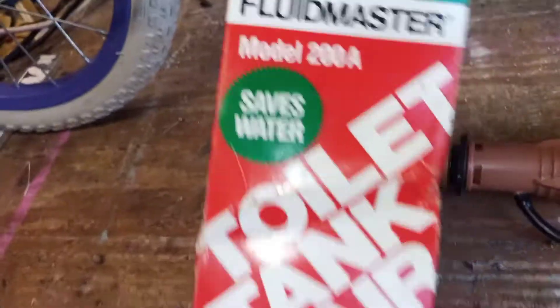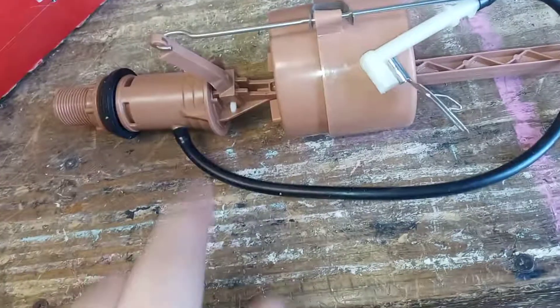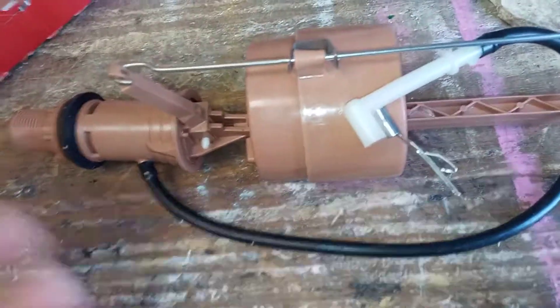That's on the Fluidmaster 200A — this is the vintage one, still in the box. If I ever use this one, I'd probably need to replace that diaphragm because it's old and likely getting decayed or dry rotted, and it may leak. But it may not — anyway, there you have it guys, thanks for watching.